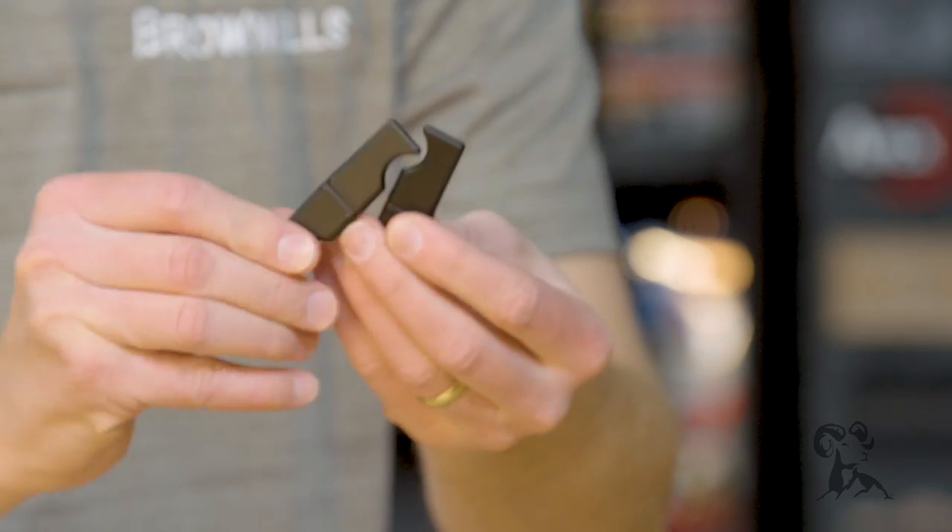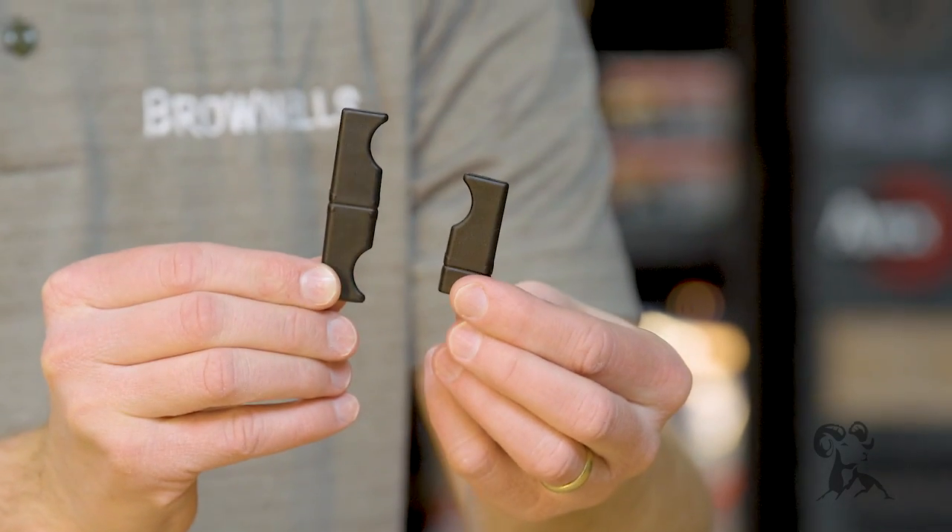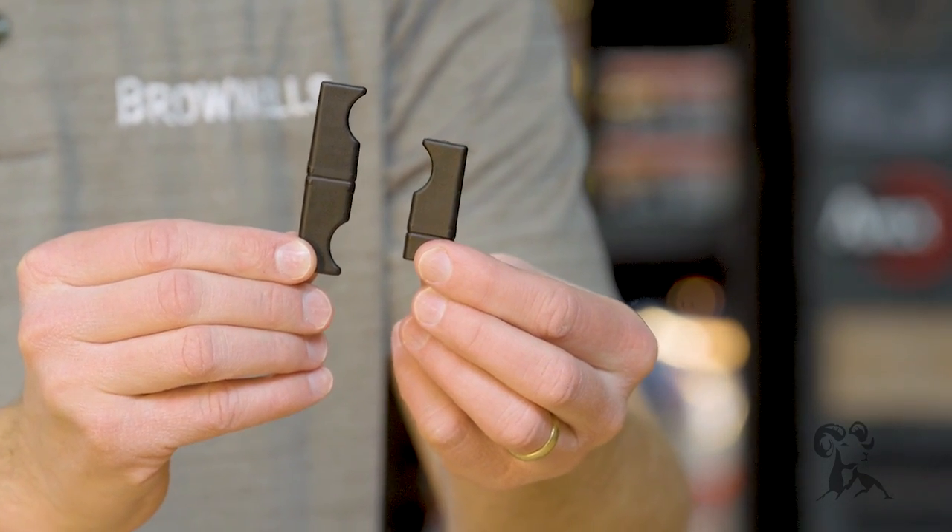With that, when you purchase the upper receiver, you do get two others — you get a slightly enlarged one and then an ambidextrous charging handle right there.